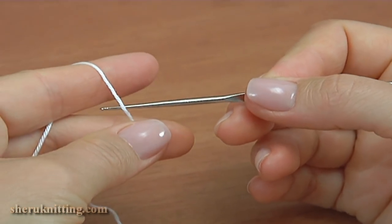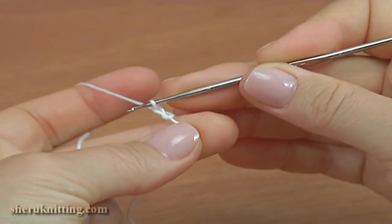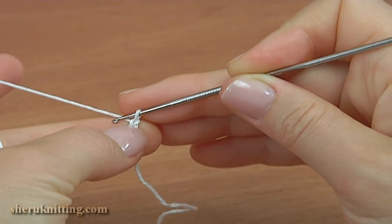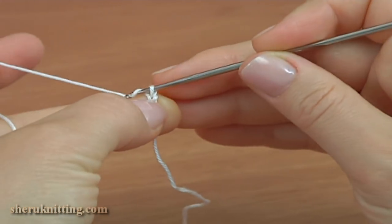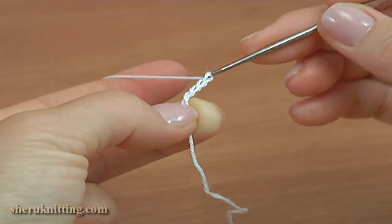Begin the work by making a chain. Then chain 5 for the chain space: 1, 2, 3, 4, 5.